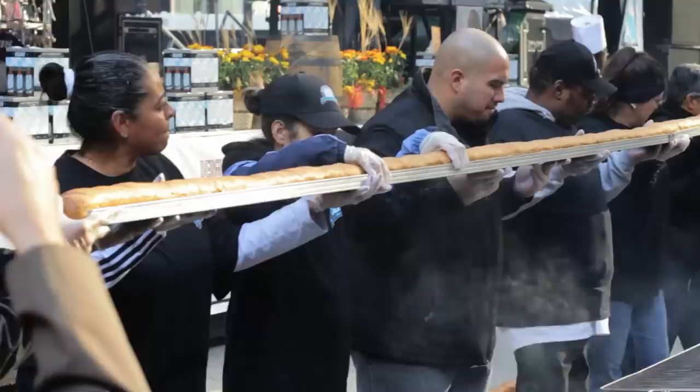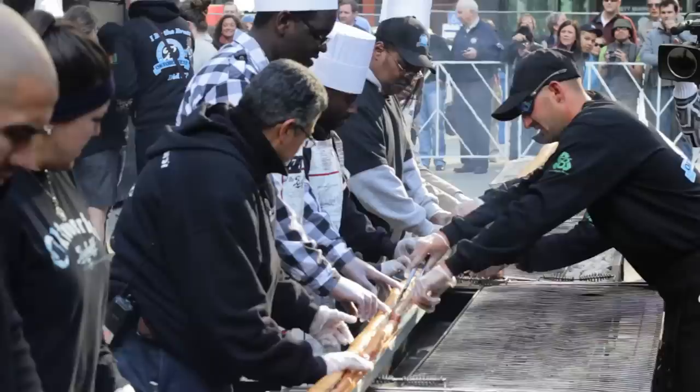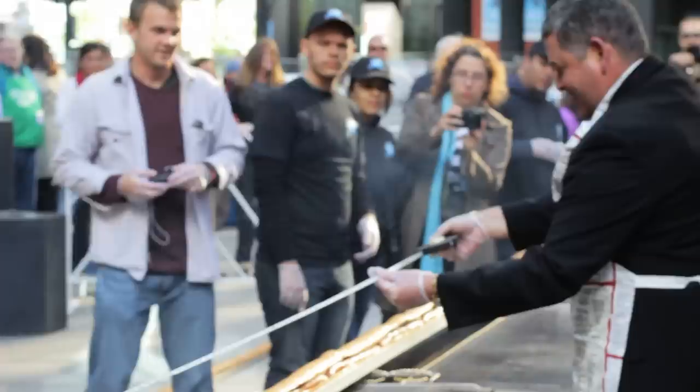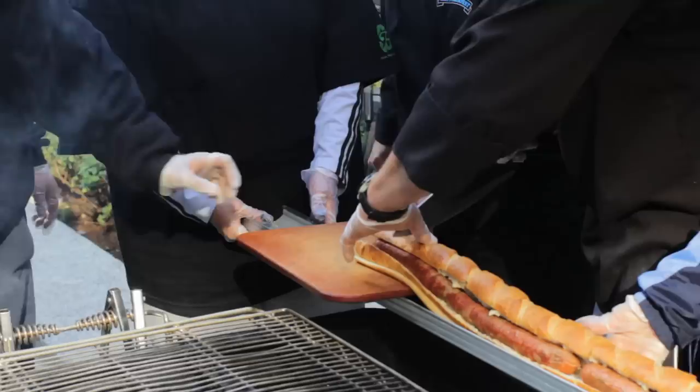They're lifting up the bun right now. That is a 50-foot bun. Bratwurst into the bun now — one foot, 26, 30.